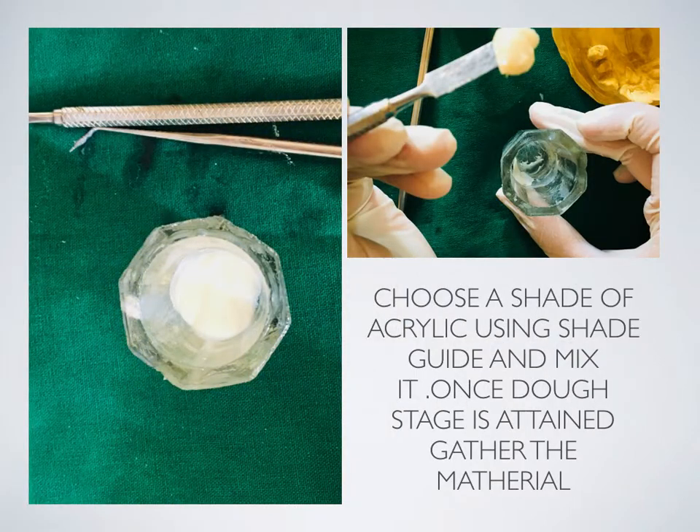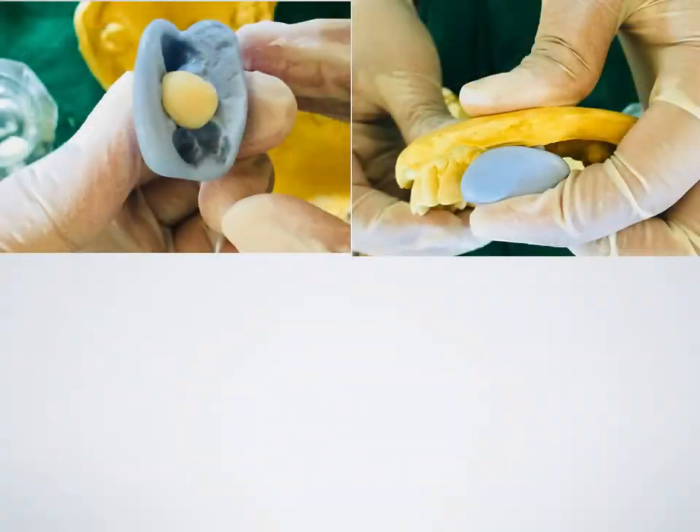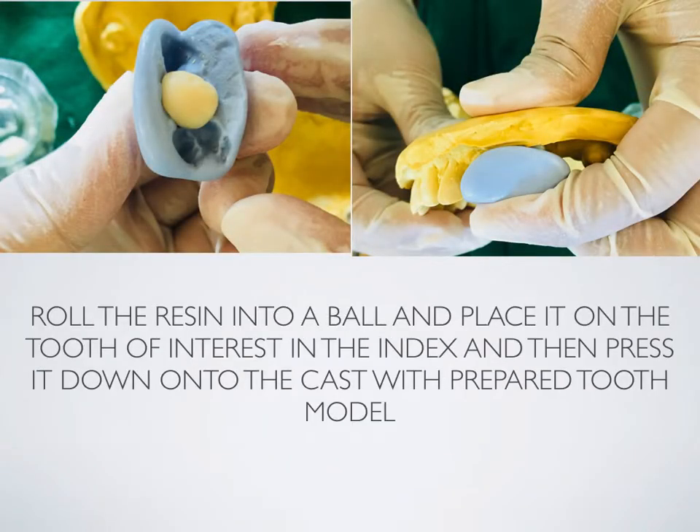Choose a shade of acrylic using a shade guide and mix it. Once the dough stage is attained, gather the material. Roll the resin into a ball and place it on the tooth of interest in the index, then press it down onto the cast with the prepared tooth.